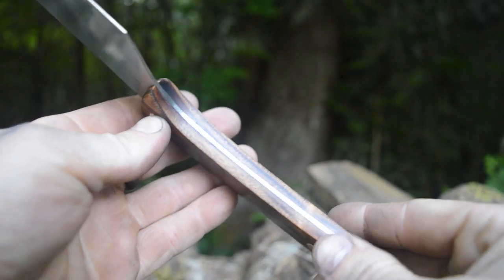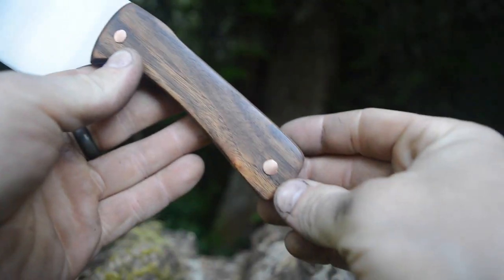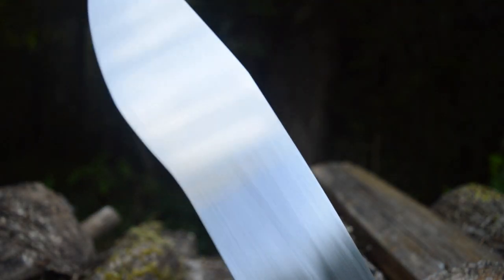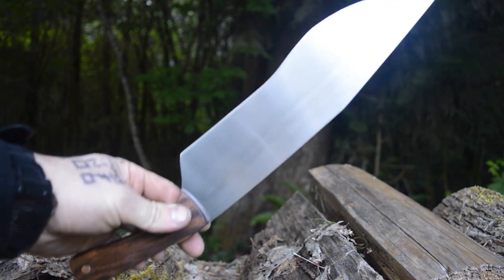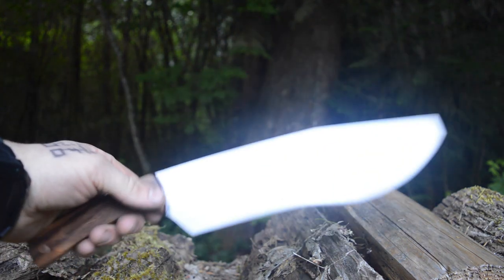So here it is all cleaned up and spick and span. This is definitely one of my most favorite knives I've ever made out of scrap. It's just the design, the look, the feel — it's really cool. Now what is it? Is it a chef knife? Is it a machete? Well, I'm just going to call it my tactical chef knife. I'm not sure exactly what it is, but it works good for chopping. Anyway, thank you guys so much for watching, and you all have a great one.